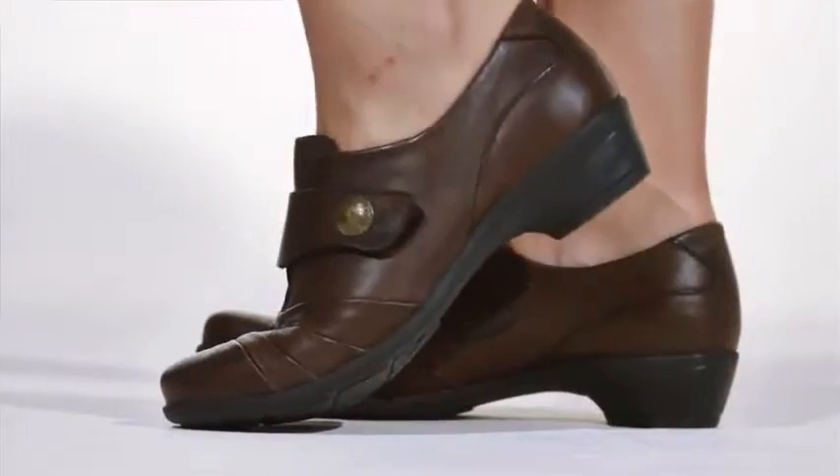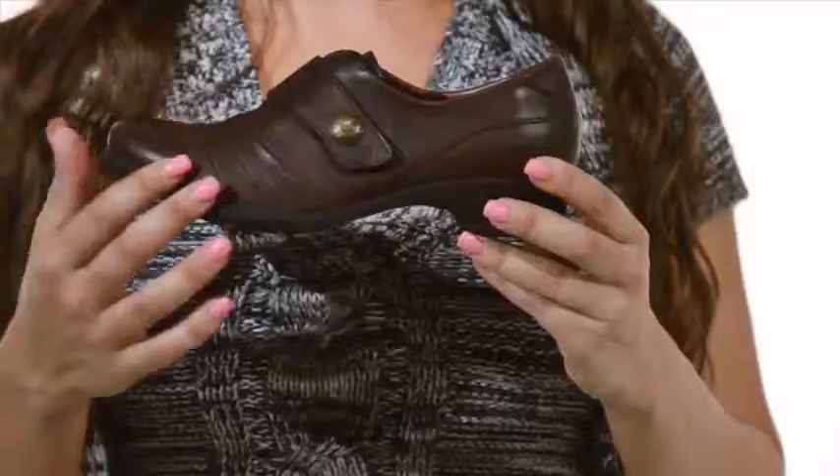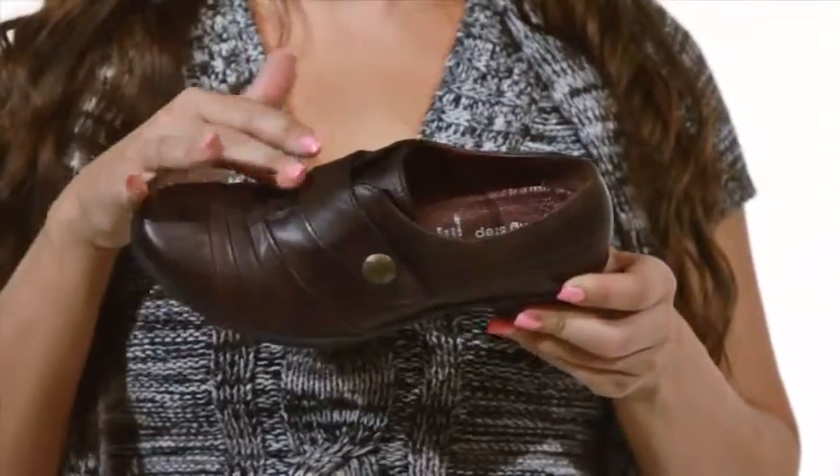Hi, I'm Christine and this is Cintra by Springsep. Made in Portugal, the Cintra is a sleek and sophisticated shoe that features an embellished monk strap and premium leather upper.